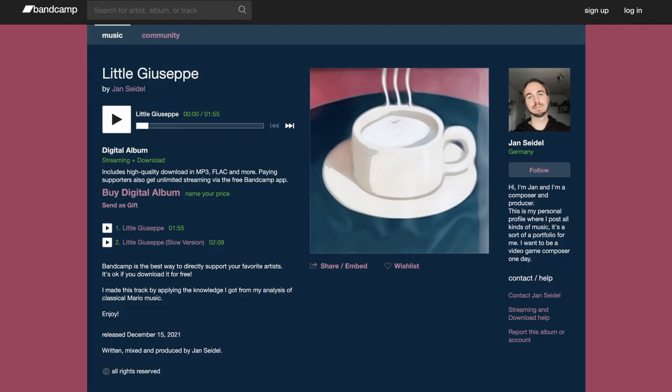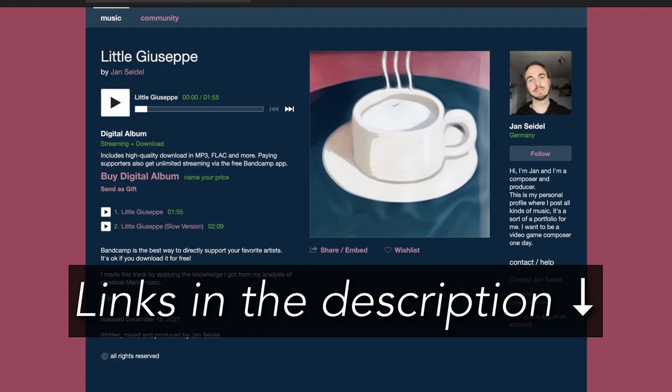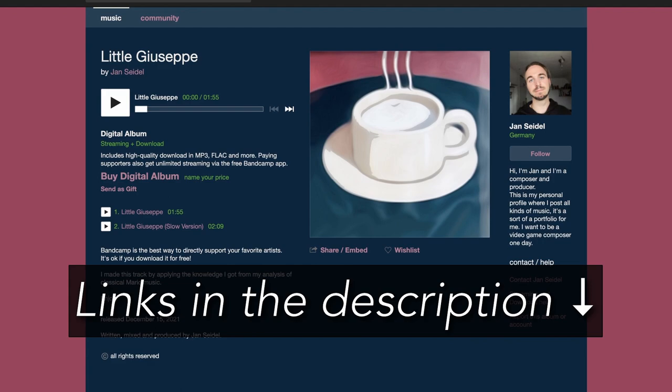So if you like the music in this video, I make my own music and you can check it out on Spotify, Apple Music, and all those cool streaming services. I'm also on Bandcamp, so if you would like to check that out, give it a go. Anyways, thank you for watching and see you in the next video.